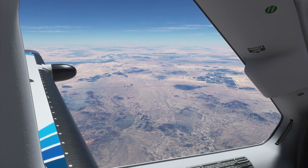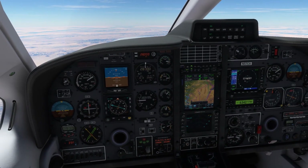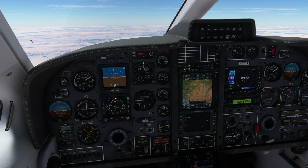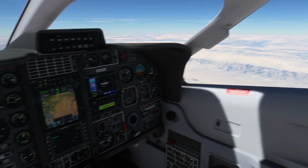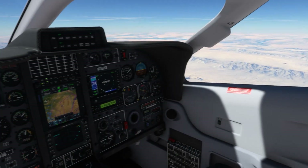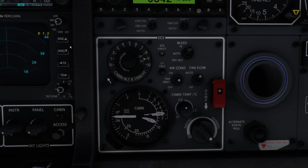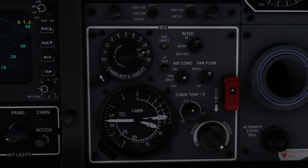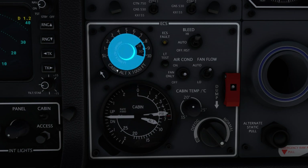Now let's talk about the pressurization system. As a measure of complexity, the Black Square TBM 850 has 10 failures associated with just cabin pressurization. Like most aircraft pressurization systems, this one consists of a series of passively controlled inlet and outlet valves that meter pressurized engine bleed air to achieve a certain cabin pressure altitude. You interact with this system via a cabin altitude selector and rate knob.